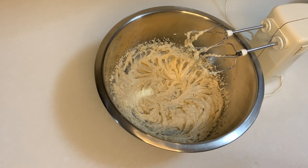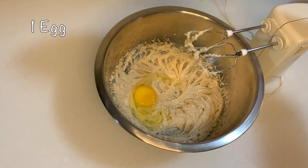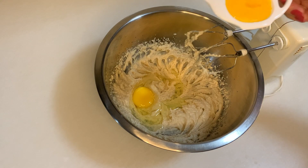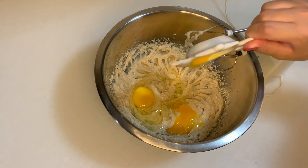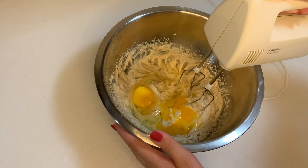Once you mix them all really well, we are going to put in our one egg. We are also going to add one egg yolk as an extra, but we are not going to use the egg whites. We are again going to mix them all.